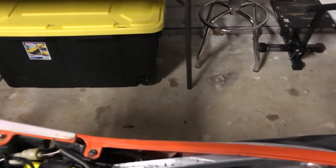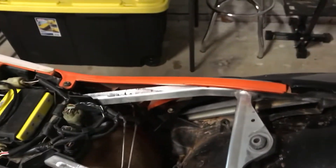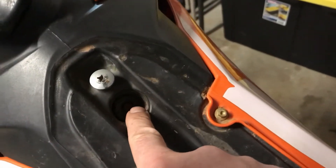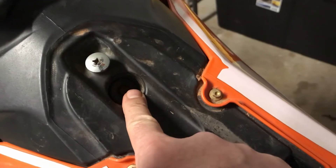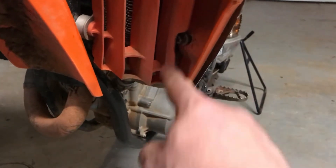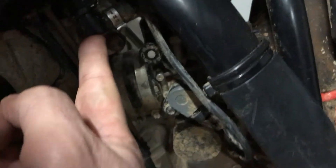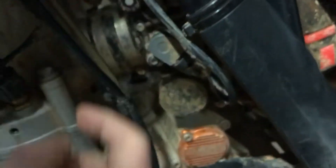The seat will slide off towards the rear. In addition, there's a torx bolt in here, and on the radiator on either side there is a bolt that comes out. Once you have that out, the tank will slide up and off.